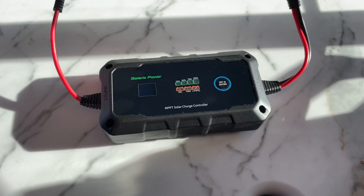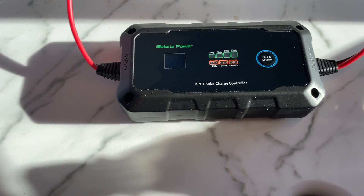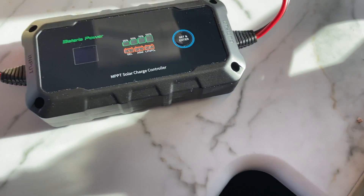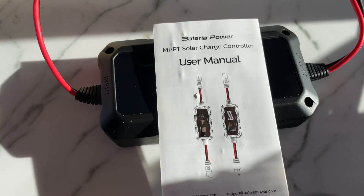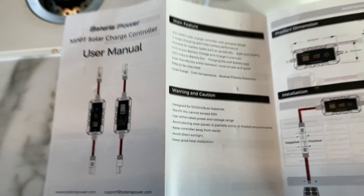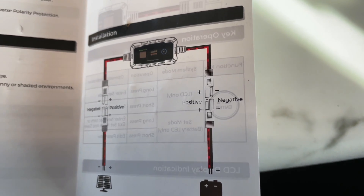I bought extra wire because it makes it easier to move the panel into the sun versus moving your camp. This will charge up your portable power stations, lithium batteries, or lead acid batteries. I even used it to jump-start my tractor — I had to leave for work, just plugged it in, and when I came home I had a full battery. That was kind of cool.